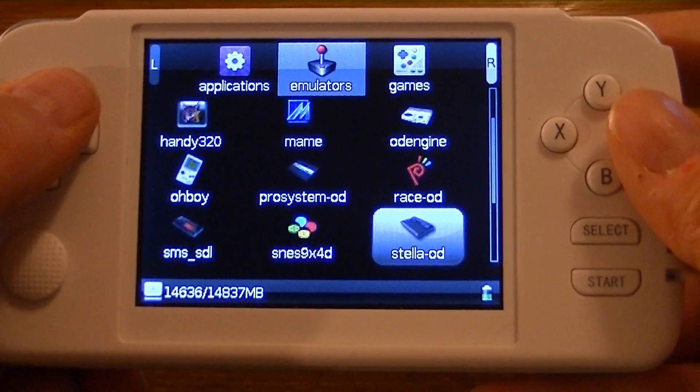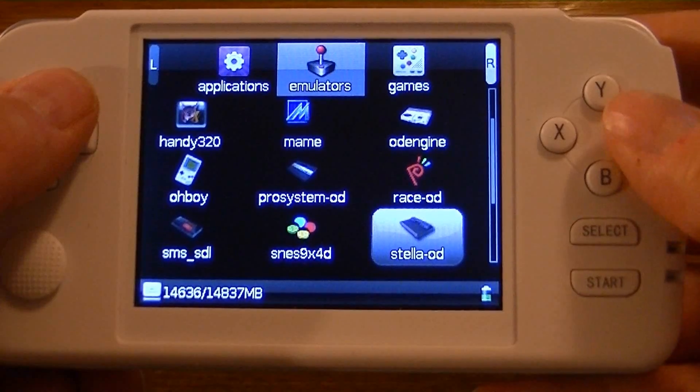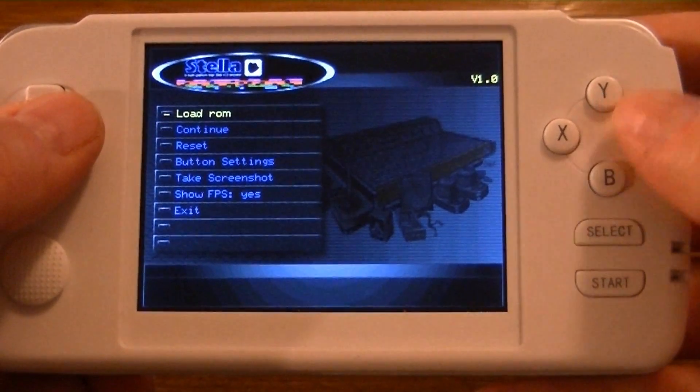The next emulator is an Atari 2600 emulator. It's a port of Stella, and it's got a really cool interface. Let me show you guys.